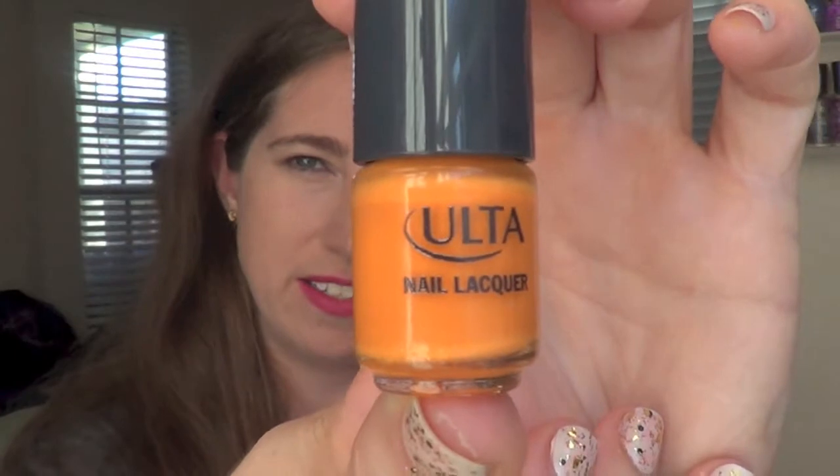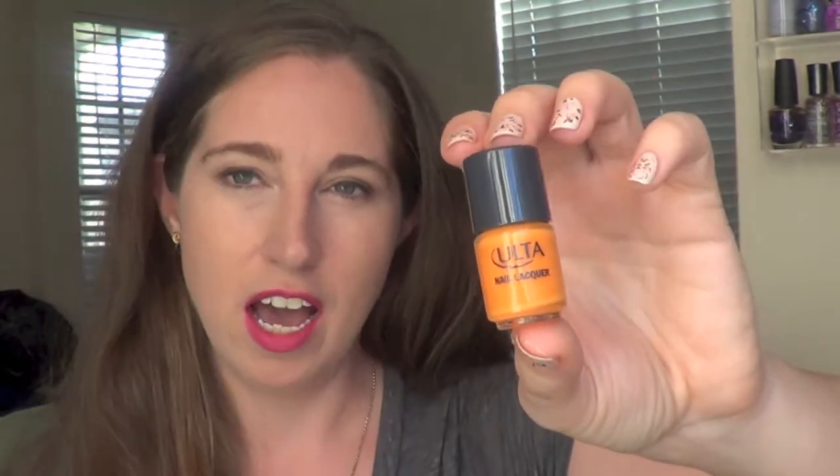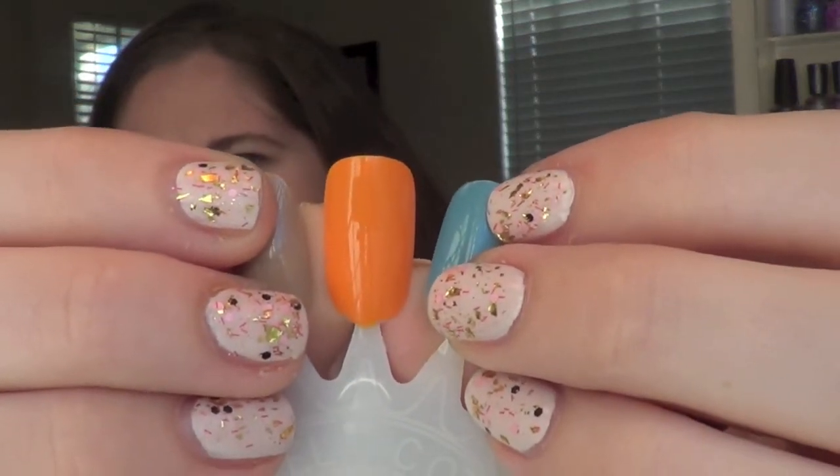This next one is called Sunny Side Up. It is just a really nice kind of pumpkin cream orange. I'm really glad that they included some type of orange. Again, this is a two-coater, and I think it's just a really pretty bright and creamy color for fall.